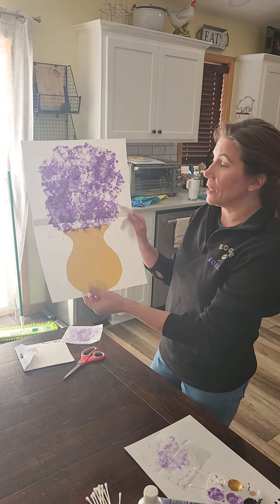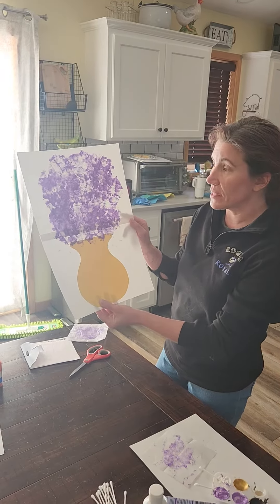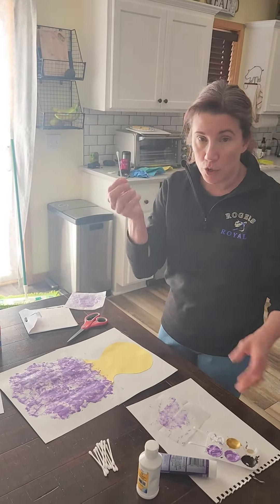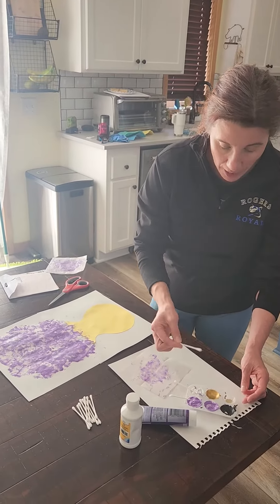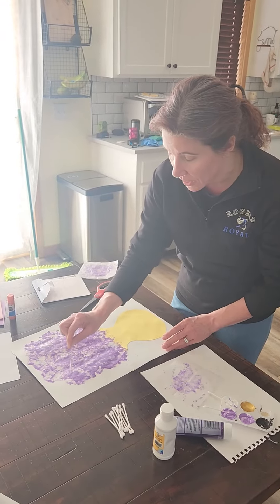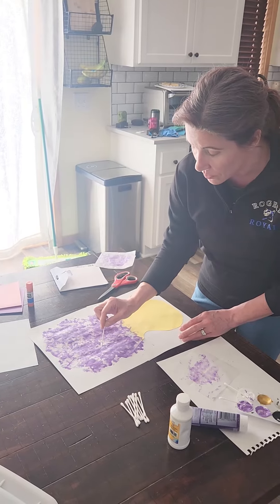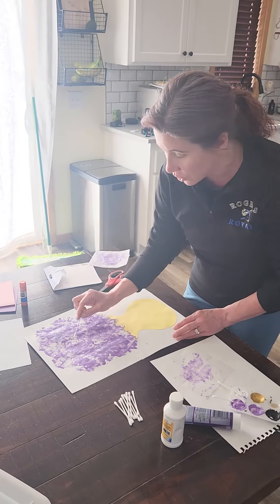Now that you've done all of that stamping, you should have lots of stamps and lots of flowers on the top half of your paper. Now you're going to use a new clean q-tip and add a little bit of details in any color that you want. You can use a paintbrush or keep using your q-tip — whatever you like.